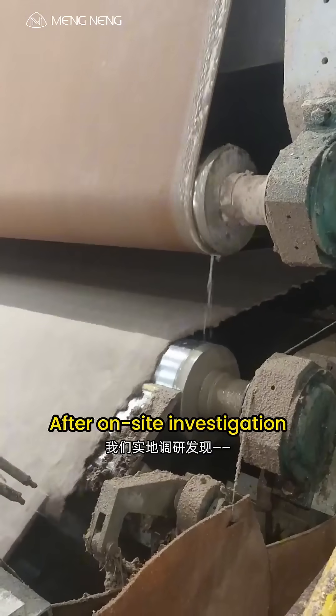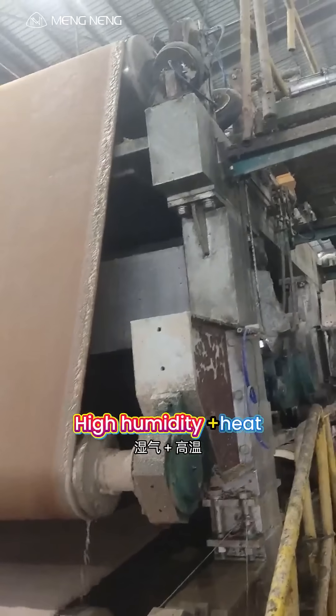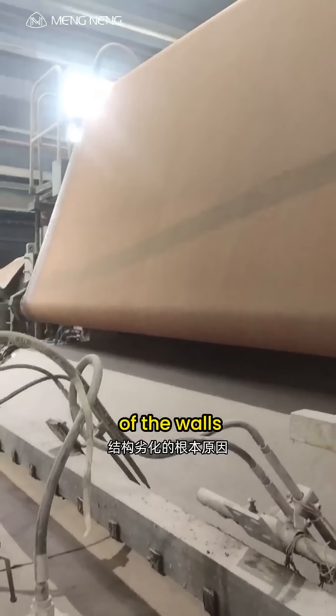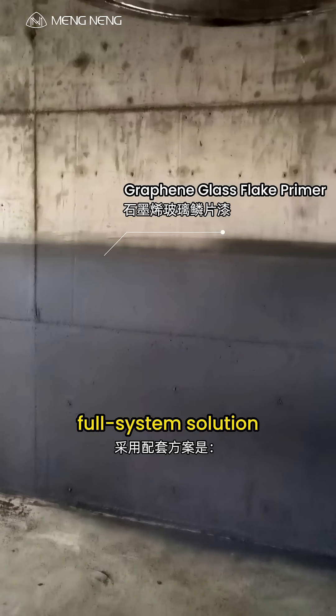After on-site investigation, we found the real cause — high humidity and heat in the pulping area, which led to mold and structural deterioration of the walls. We quickly prepared a test section with the following full-system solution.